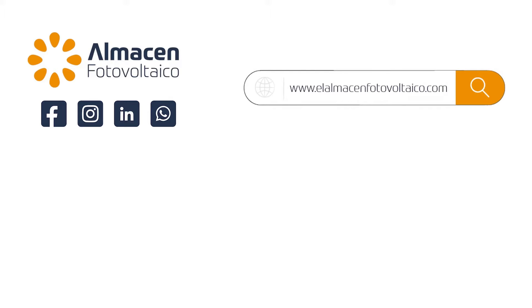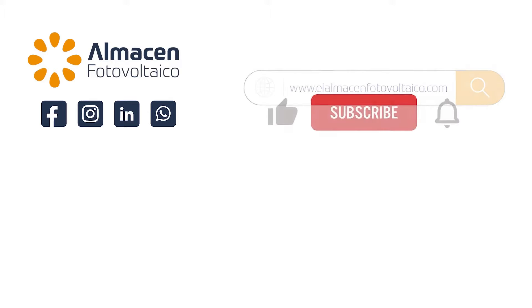Visit us at elalmacenfotovoltaico.com, and if you are a professional, you can enjoy special prices on all your orders. We are waiting for you.